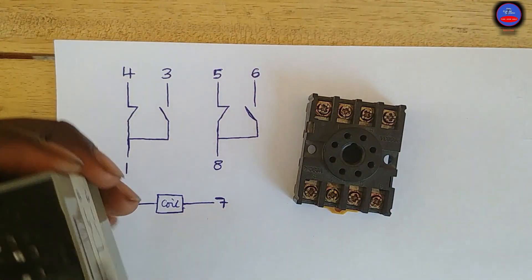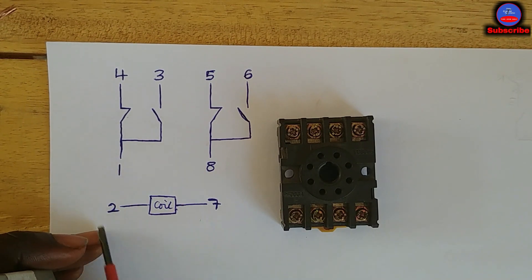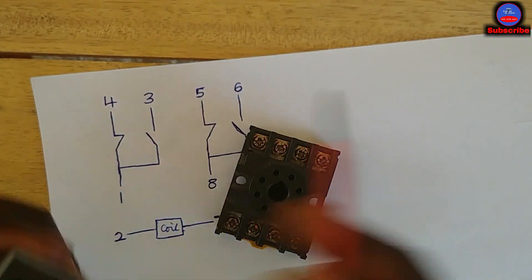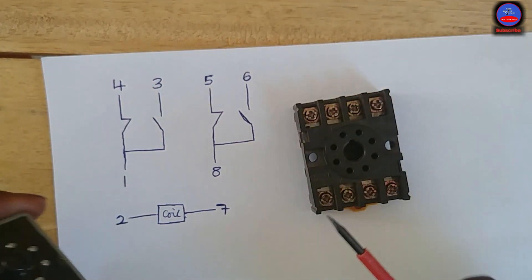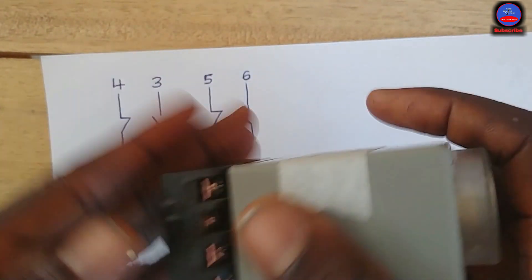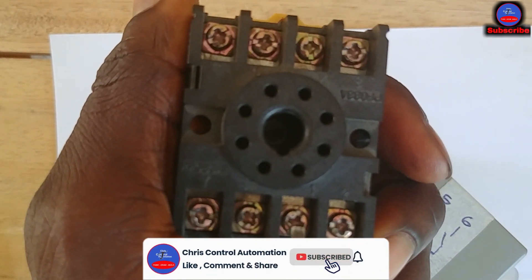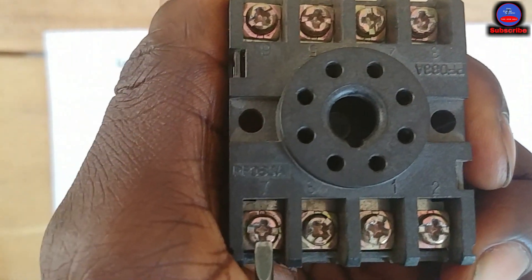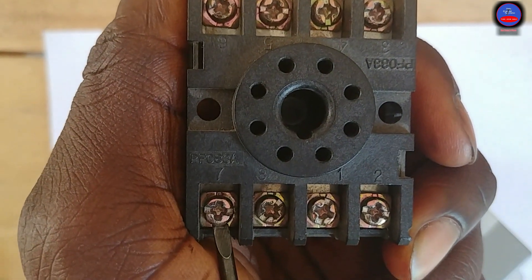The socket is an 8-pin terminal socket. These pins are numbered from 1 to 8. So when you plug the timer into the socket, pin 1 makes contact with terminal 1, pin 2 with terminal 2, pin 3 with terminal 3, and so on in that order. The terminals go: 1, 2, 3, 4, 5, 6, 7, 8 — arranged around the socket.